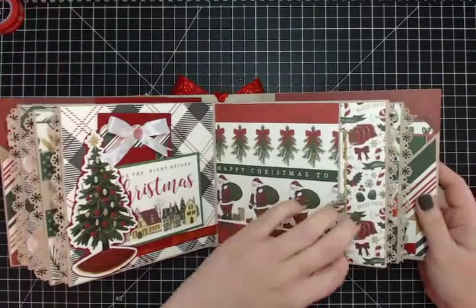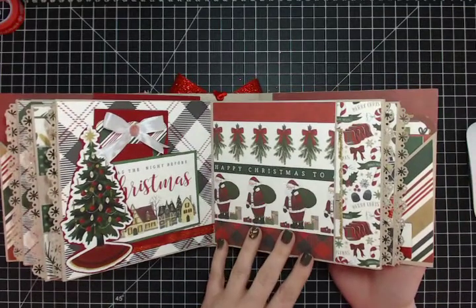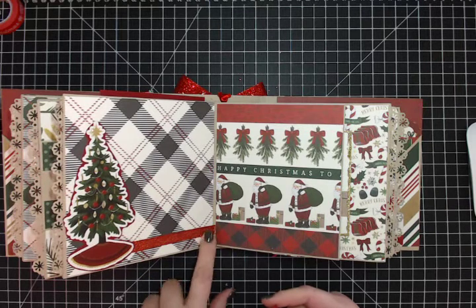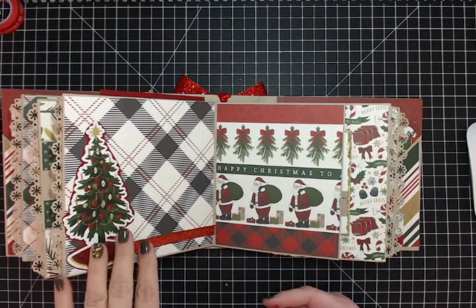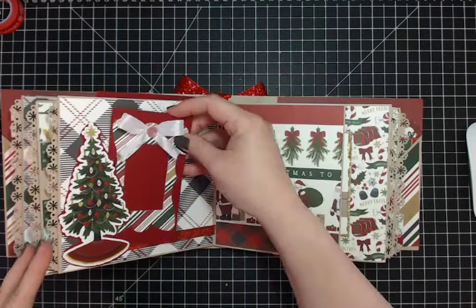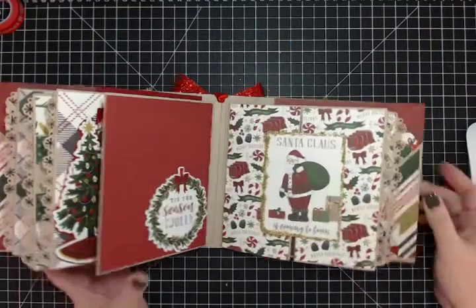There's a flap with a 'Tis the Season to Be Jolly' sticker, and I just left the inside of the flap plain because the paper is so pretty. Over here there's black and white and red plaid with some red sparkly ribbon. The Christmas tree sticker from the sticker sheet is backed with red cardstock — I didn't want to fussy cut too much. An epoxy sticker on the star makes it really sparkly in person, along with an ephemera tag and a three-by-four 'Twas the Night Before Christmas' cut-apart.